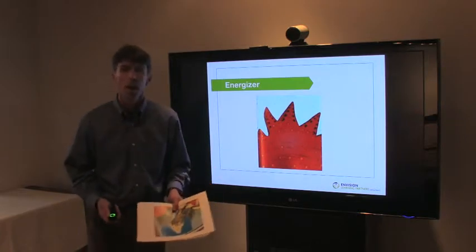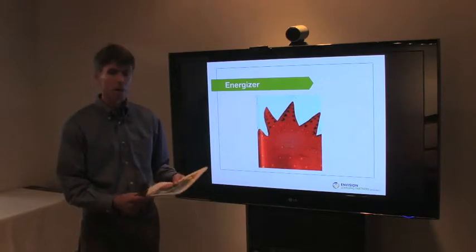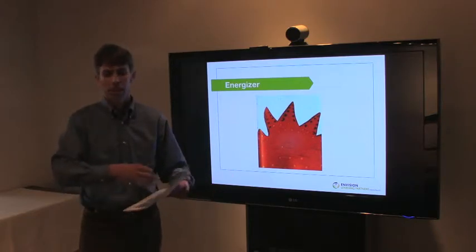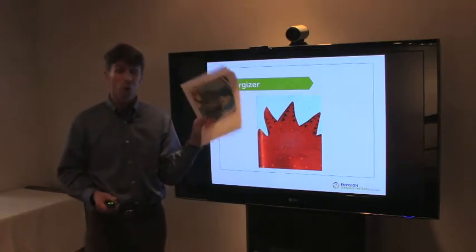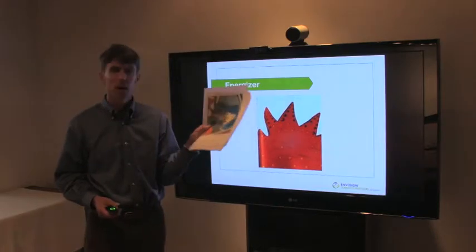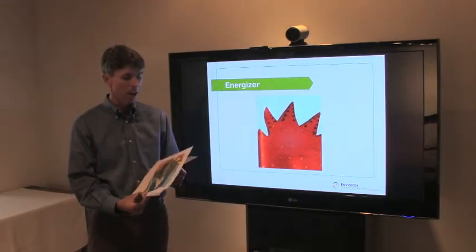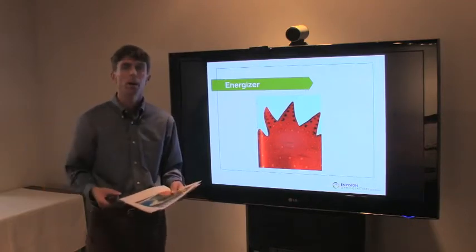It's called Zoom and it's based on a great book that has a series of images that are all sort of layered and zoomed out from each other, but you don't really see that until you have to lay all the things out in a sequence. It involves arriving with all the Zoom images in color, keeping them in a file folder as you travel, and passing them out to all the participants in the room.